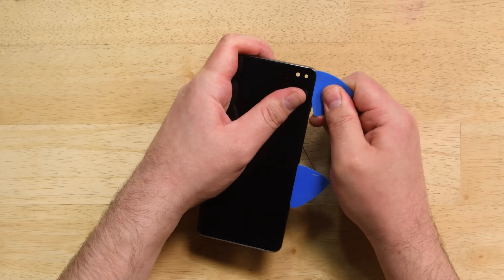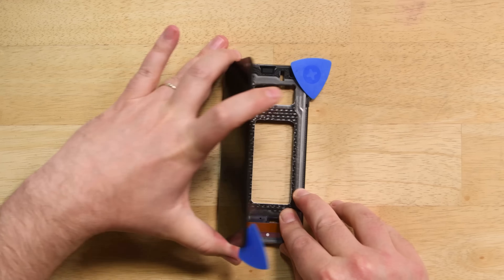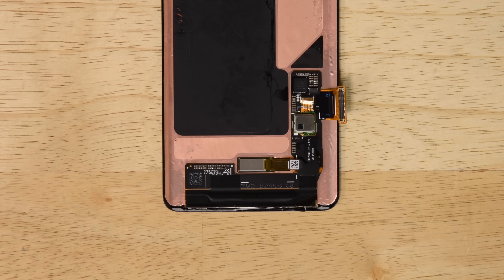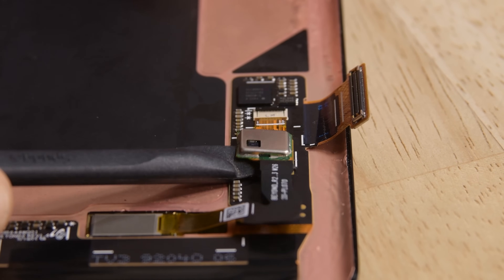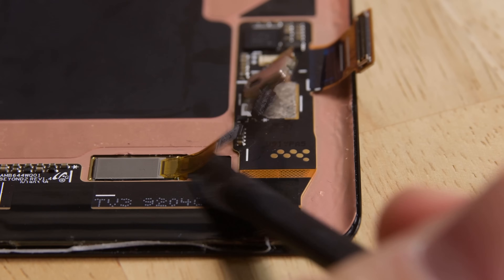The 6.4 inch AMOLED display remains glued to the frame. Fortunately with a little heat and some delicate prying we're able to lift it up and off. The ultrasonic fingerprint sensor is glued to the back of the display, and while we were able to lift the cable up, digging any further seems like it's going to be pretty destructive, so we'll leave it in place for now. This definitely seems like it's not a user-replaceable part.